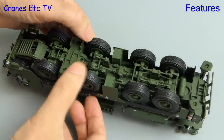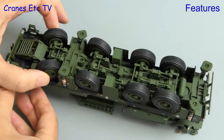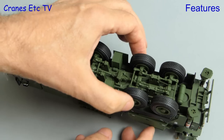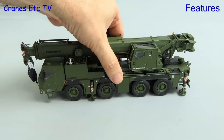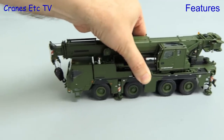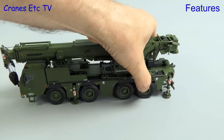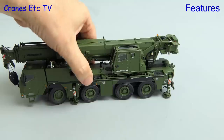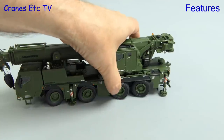Going back underneath the model, all of the wheels spin independently and there is steering on each of the axles. The range of movement on a couple of them is fairly moderate, but there's enough to get some interesting poses. On the Cranes Etc test track, rolling along in a straight line is not quite so smooth, with not all of the wheels fully grounded. Also because some of the steered axles have mechanisms which are a little loose, they tend to run out of line when you push the model along.